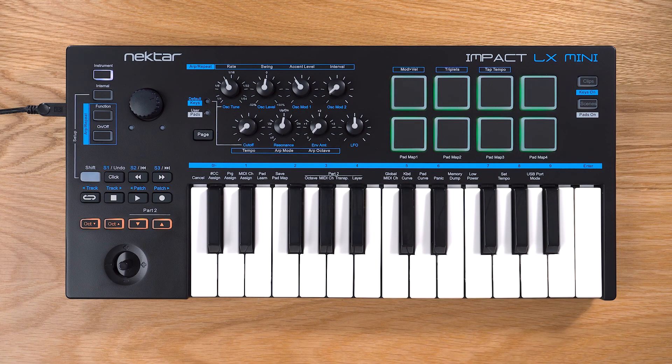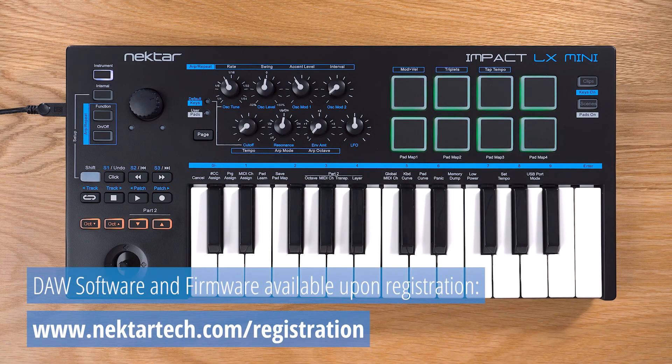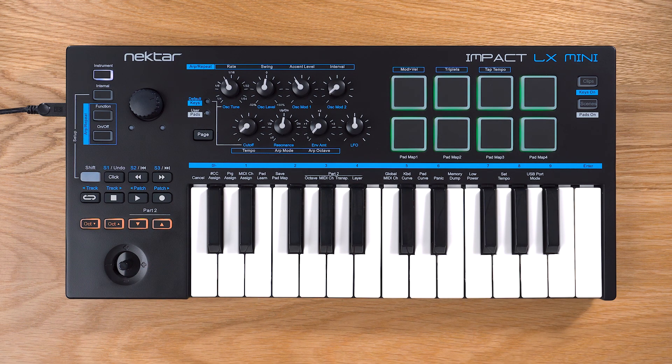If you also install Nectar DAW integration, your LX Mini is pre-mapped for instant control of supported DAWs. We recommend that you update your LX Mini firmware so that you can take advantage of the latest features as shown in this video. You get access to all software upon product registration.